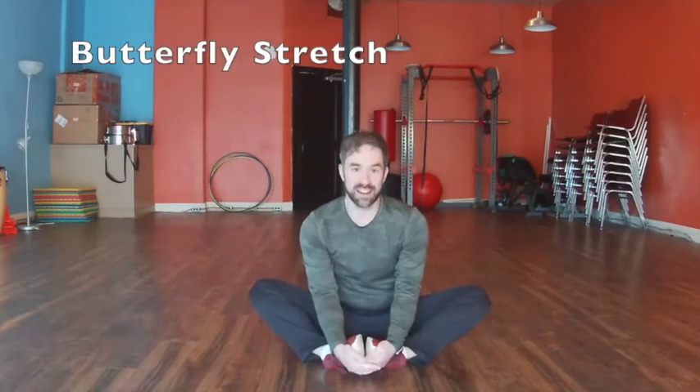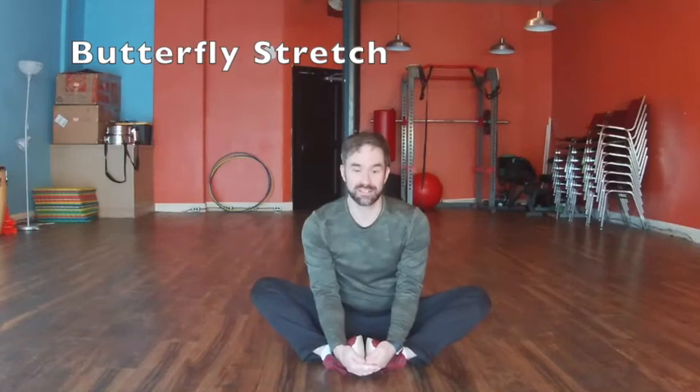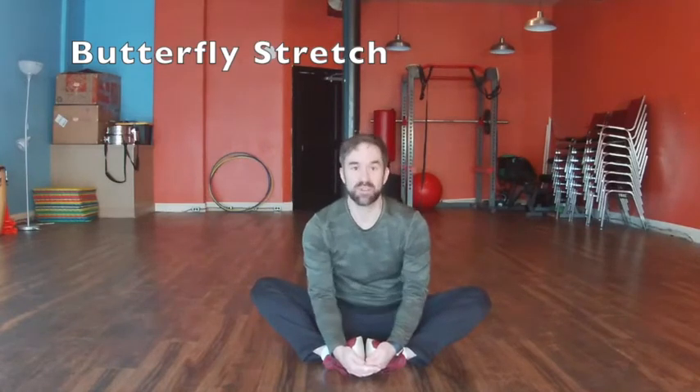Let's get some stretches in. Bring your feet together, bring them nice and close. Hold it there. Keep holding it. You're almost there. Doing great.